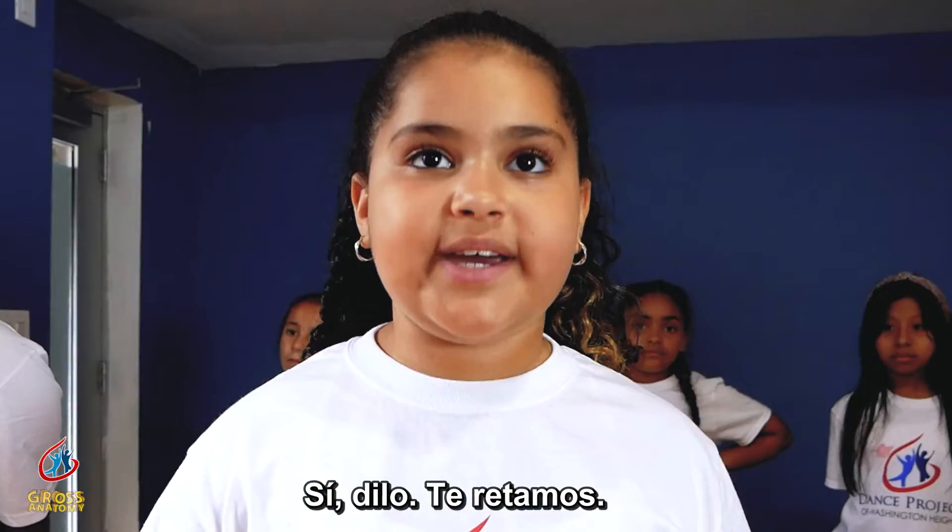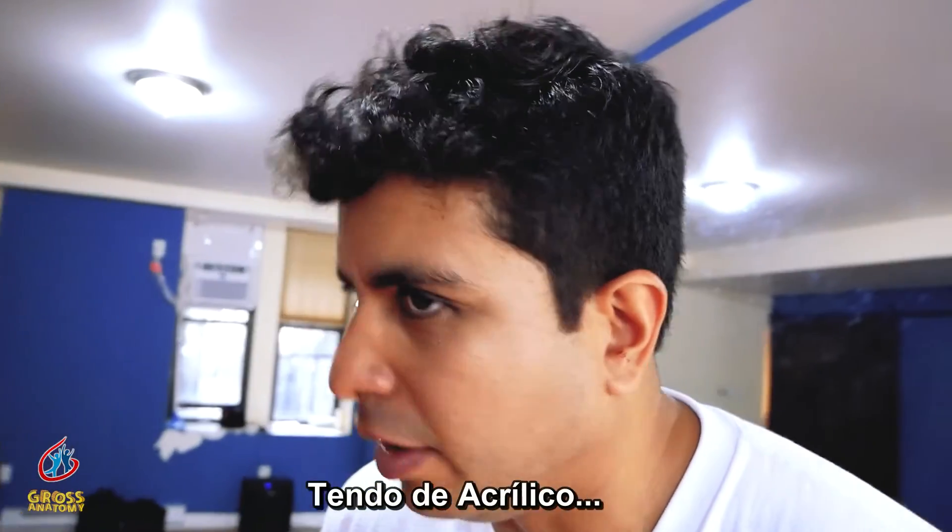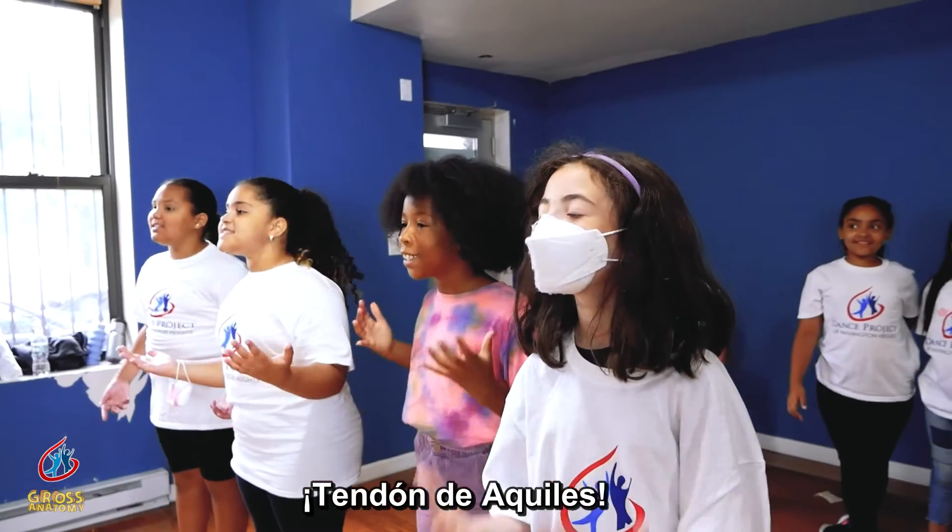Say it. We dare you. Acrylic tendon. Achilles tendon!